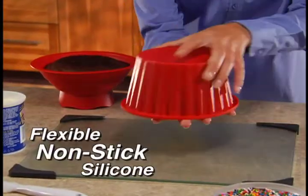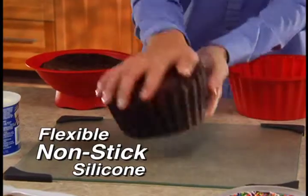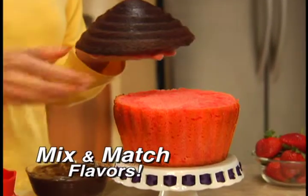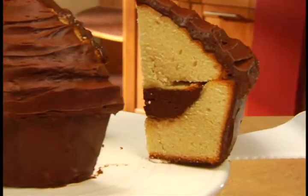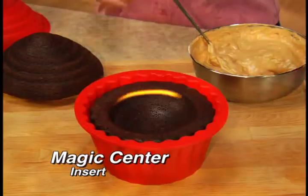Big Top's quick-release silicone is flexible and virtually nothing sticks. Mix and match delicious flavors. The possibilities are endless — nothing's more thrilling than a chocolate filling, made easy with our magic center insert.